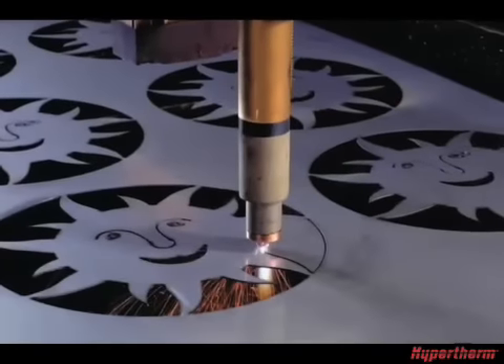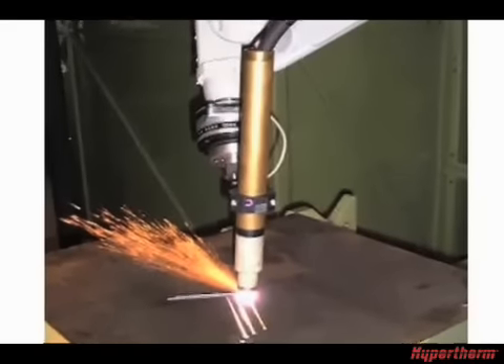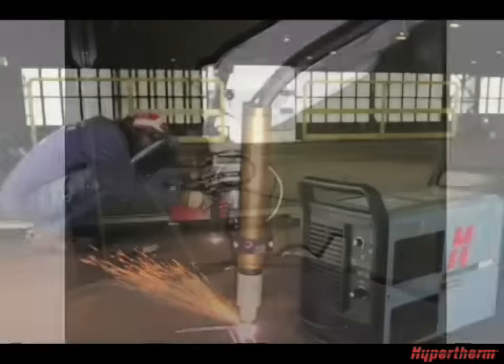However, much of the information can be applied to operating the system with a machine torch on a CNC table, robot, or track burner.